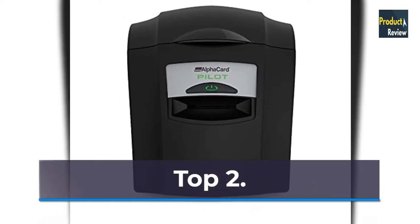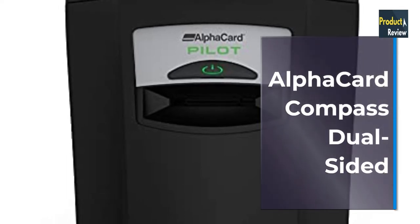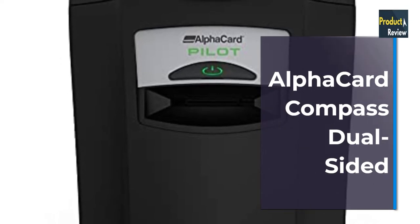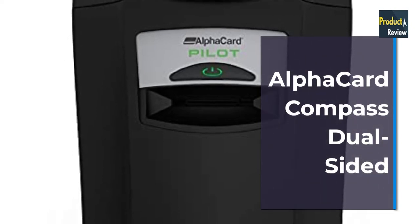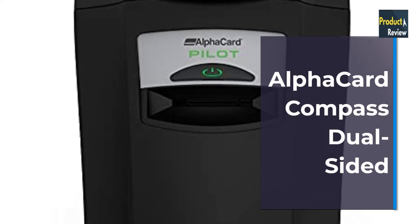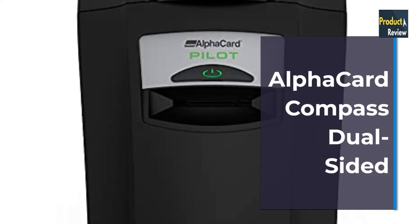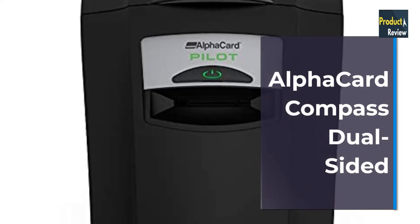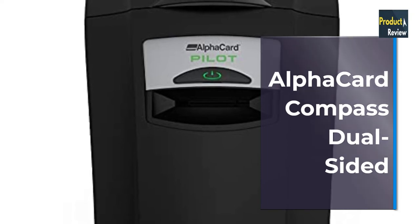Number 2: Alpha Card Pilot ID Card Printer, Standalone Printer. System includes standalone printer, software; ribbon and card sold separately. Low volume: uses a hand-fed process designed for low volume use. Printing technology: uses dye sublimation printing process while printing Alpha Guard Hologram watermarks throughout the card for extra security. Quick print speed: prints full color cards within 35 seconds and monochrome within 7 seconds.